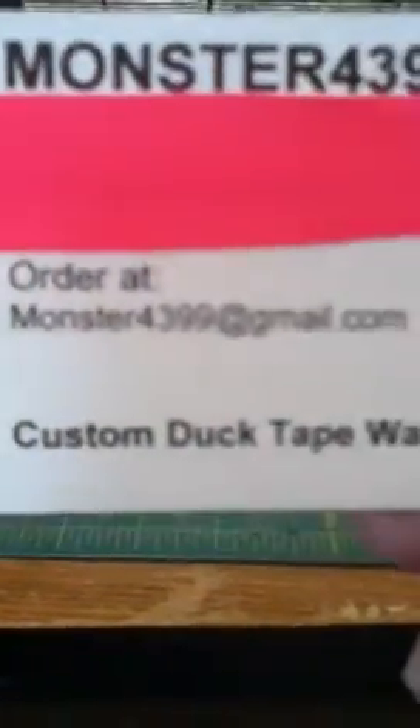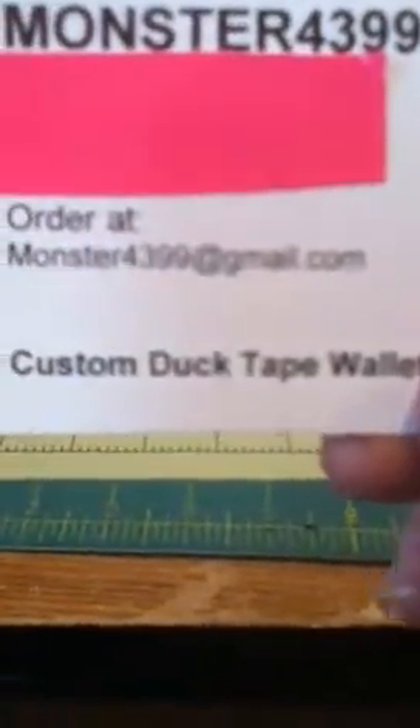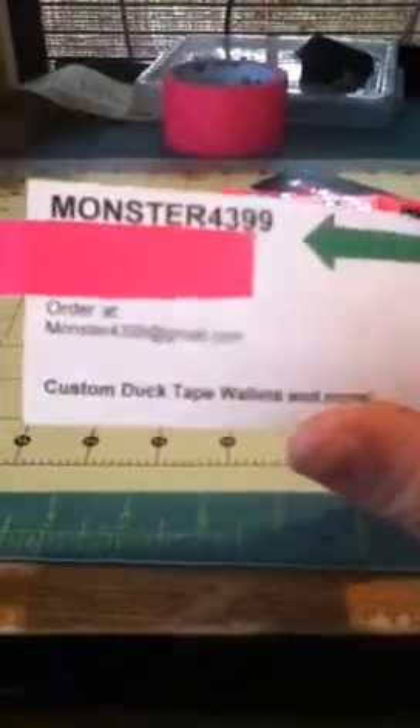If you want to buy this wallet, email me at monster4399 at gmail.com. This is my business card you will receive — I'm just covering up my name. Those are the prices. This pink wallet is a $10 wallet because it was very easy to make.